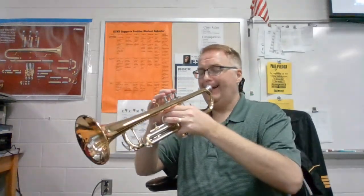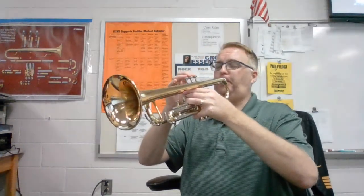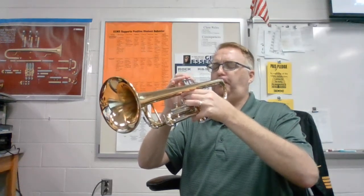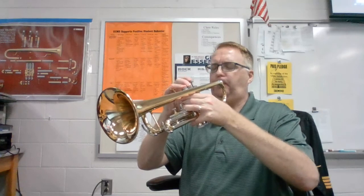Now let's put those first four measures together. Instruments up. 1, 2, ready? You might notice measures 5 through 8 are identical to that, and 9 through 12 are identical to that.